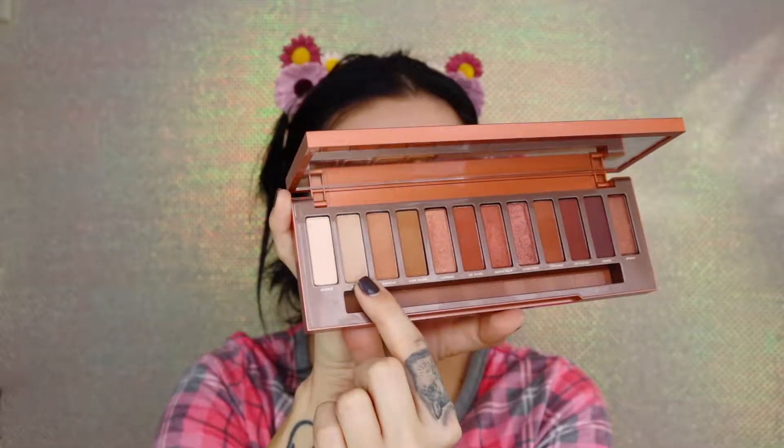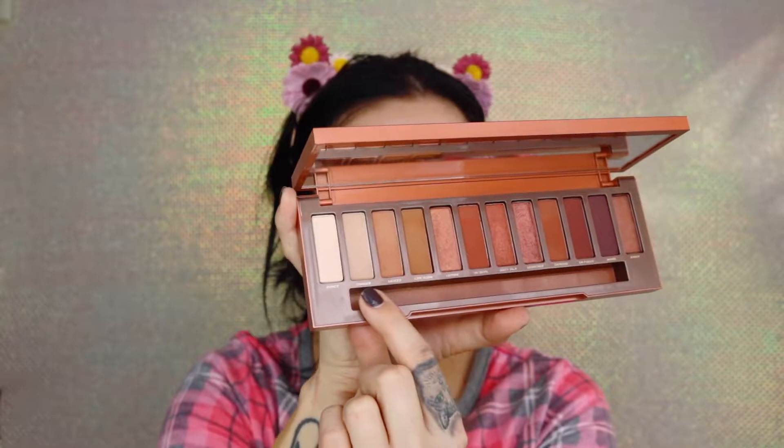I'm going to first prime my lids and give them an even base. I'm using my Tarte Shape Tape Concealer — just two dots on my eyelids — and then going in with the ELF Concealer Brush to buff that in. To set that, I'm going in with IT Cosmetics Bye Bye Pores Powder, which sets the concealer so my shadows go on extremely smooth.